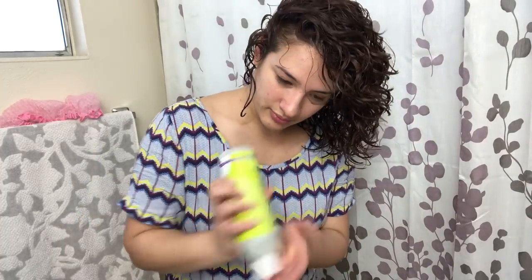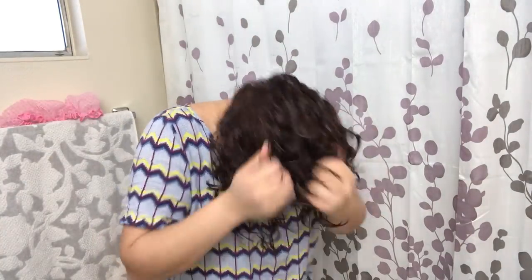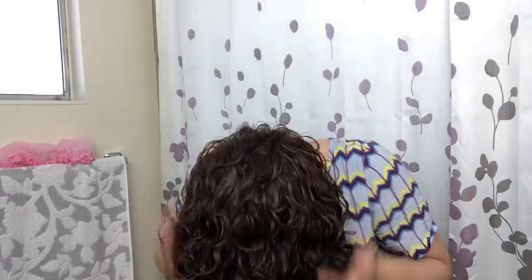I scrunch out as much water as possible and then go into air drying. As you can see, my hair has a little bit of dryness, so I did add a little bit more gel just to make sure all of my curls set in a cast — because otherwise some will be softer than others and it doesn't create as much definition.